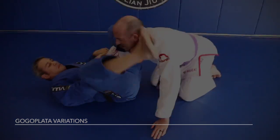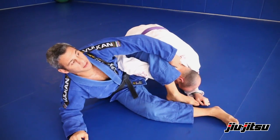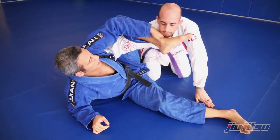The normal homoplata here — my opponent lifts his head up. Then what I have to do? I have to put my foot under his neck.